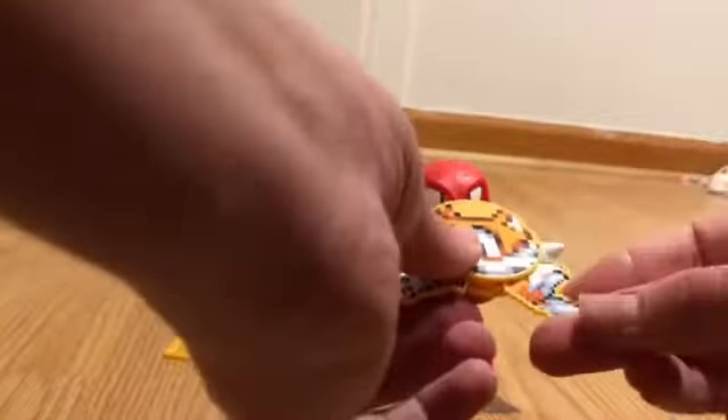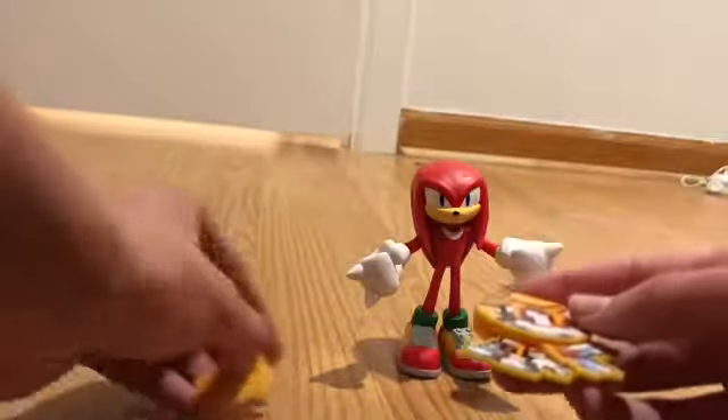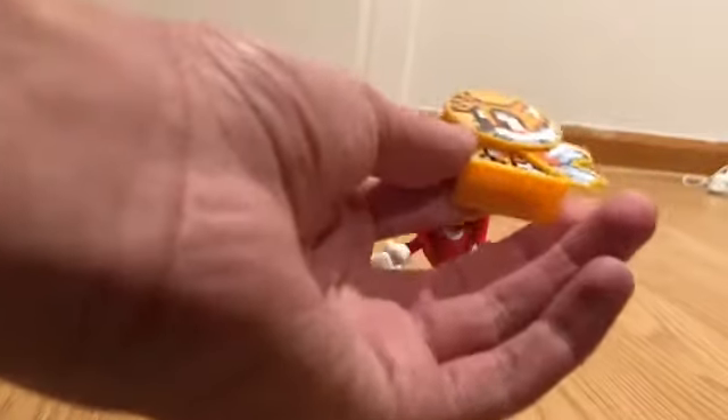There we go — yeah, there's his tails showing up. And there you go, there's your little Tails spinner figure. I don't know what to do with this; I might just use it in a board game.